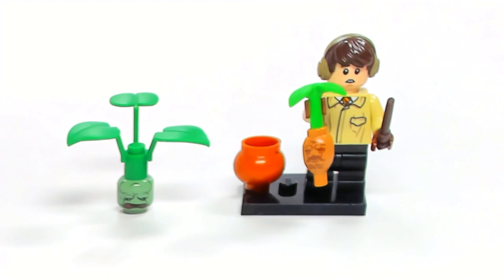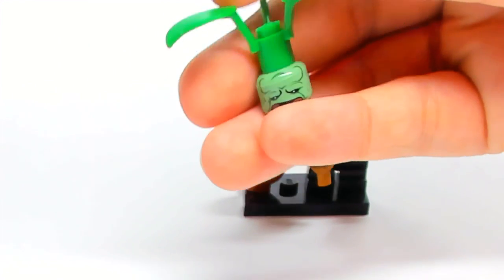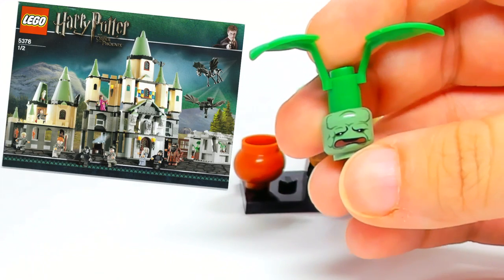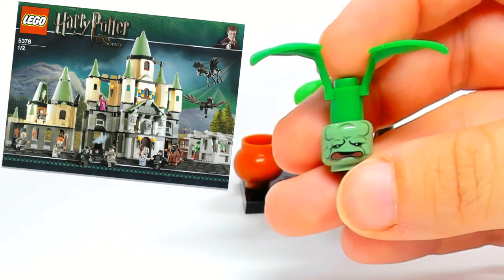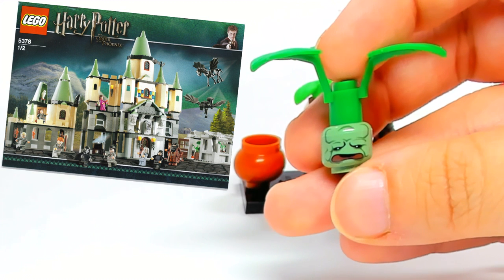Hey guys, Brick Queen here with the only two versions of a Mandrake that LEGO has ever made. The first one was made in 2007 and was only in one set — the Hogwarts Castle for that year, which is a very rare castle. They did include the Herbology lab in that one.